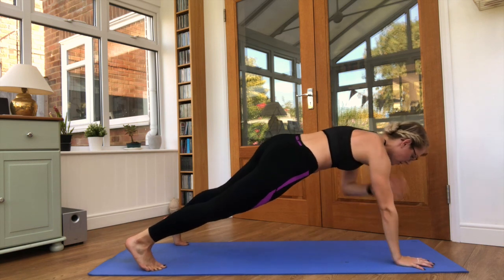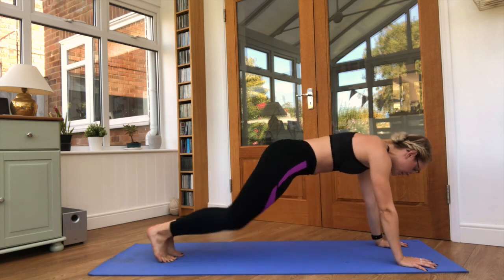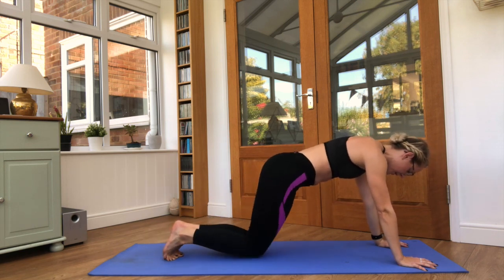Breathing through — in through the nose, out through the mouth. Feet together, both knees this time. Good — this is 25 seconds. Five seconds left.